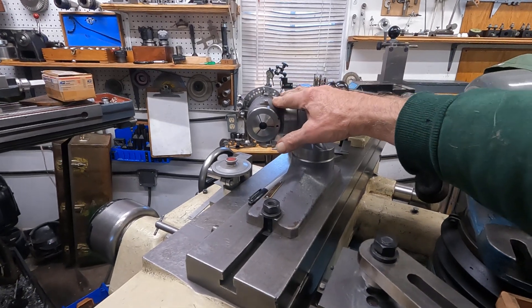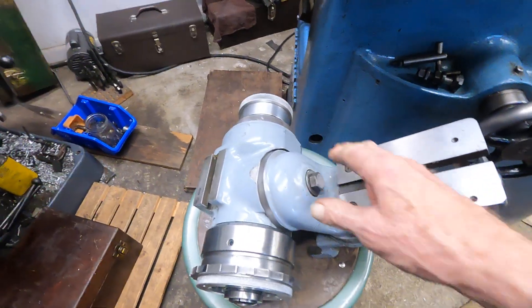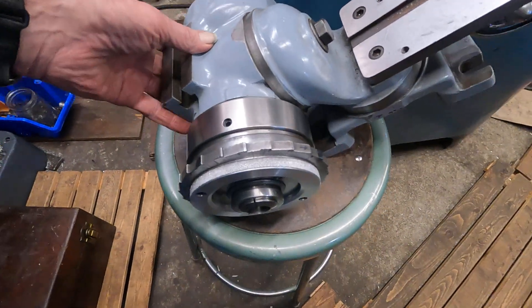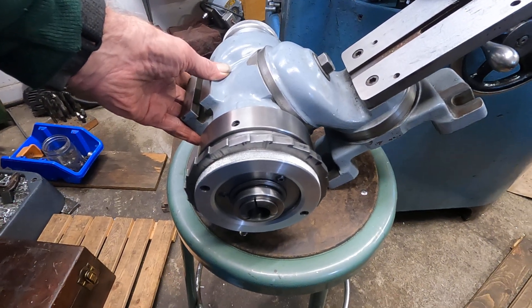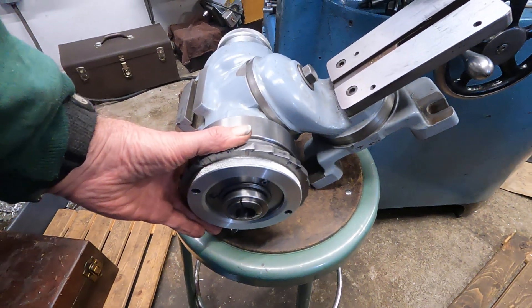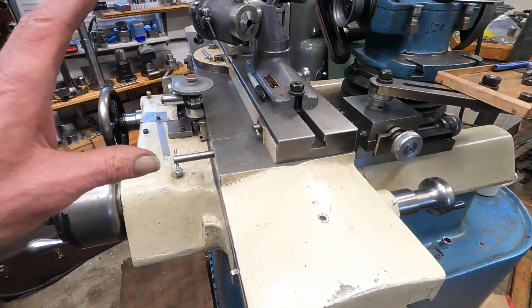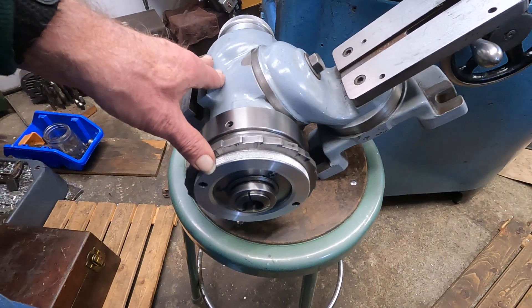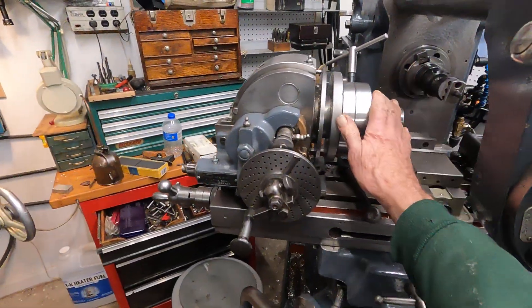This is the regular work head — it's quite large and heavy, about all I can do to pick it up. I'm going to be using these lighter-weight fixtures more now that I have them. For decades this standard fixture has worked fine, but it's just a little bit heavier and a little slower to use, so the other stuff is going to be pretty nice.